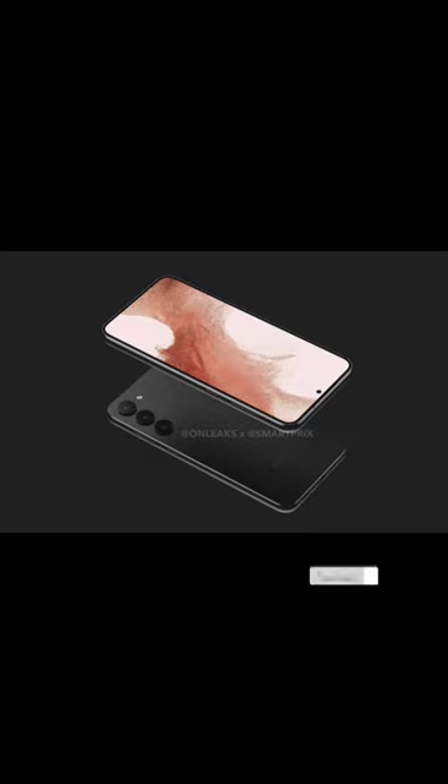There seems to be some design changes compared to the Galaxy S22 Plus. You'll have a punch hole display camera on the front. The back camera is a vertical triple unit at the upper left corner, and there is no camera island this time.